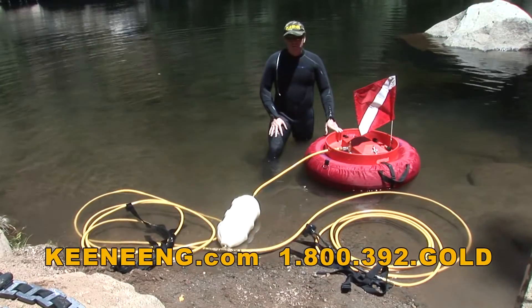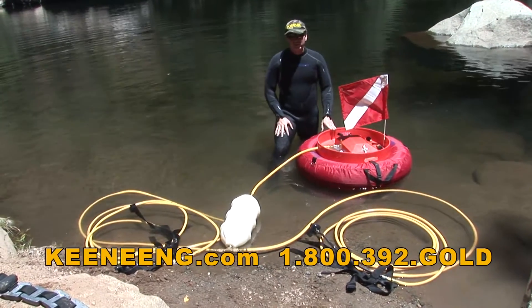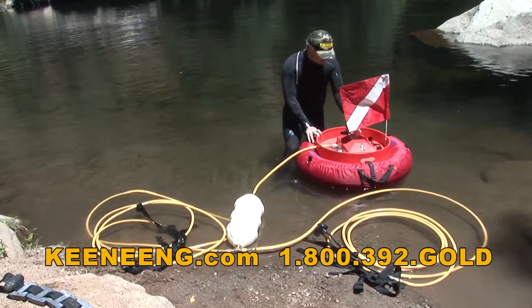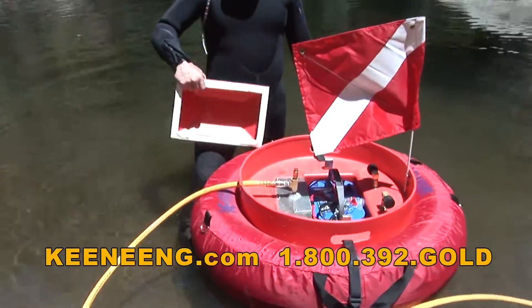We're here today and I'm showing you a machine we've been building for quite a few years. It's called the Hydroair. It's actually a 12-volt air compressor system, and it runs off of a single 12-volt battery.